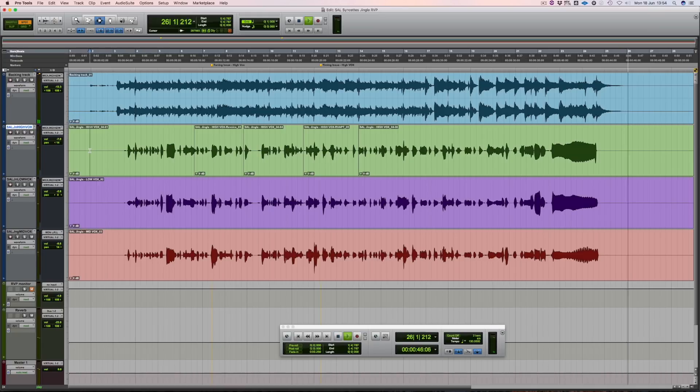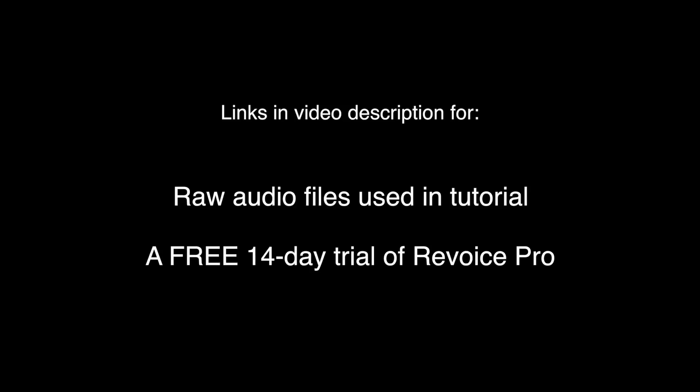I hope you've enjoyed that quick tutorial and remember, if you'd like to have a play with these tracks yourself, just use the links in the video description to get the raw audio files and a free 14-day trial of Revoice Pro.